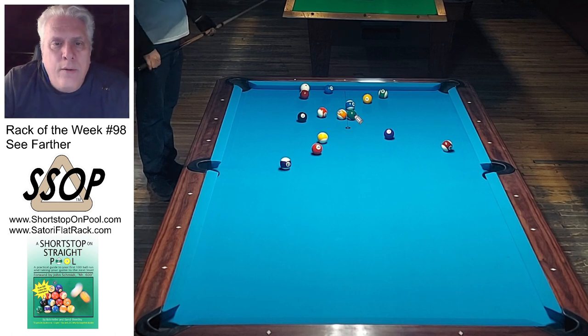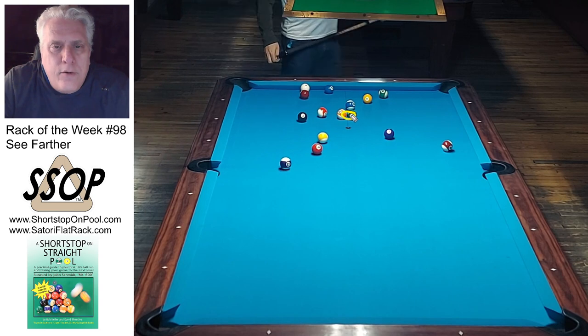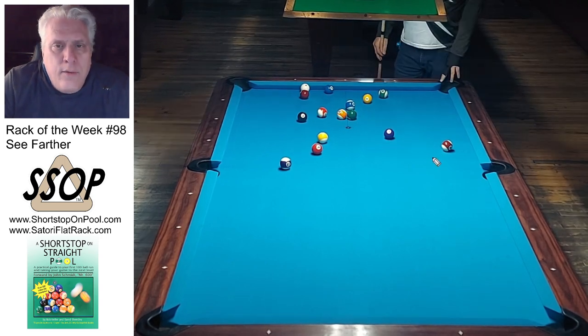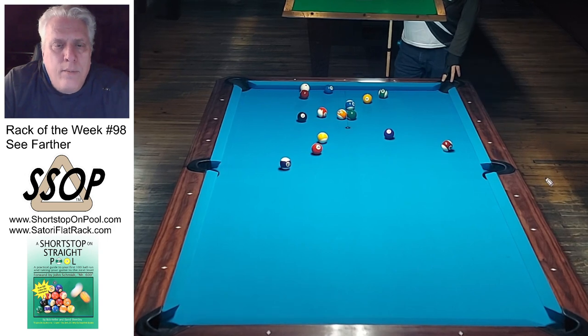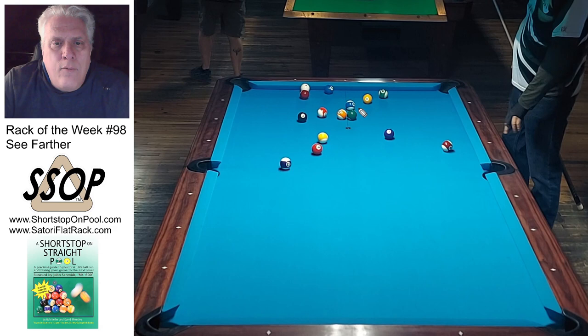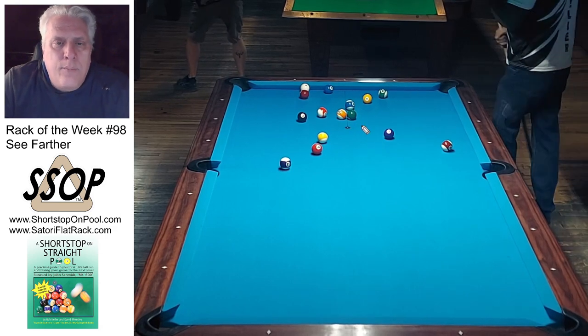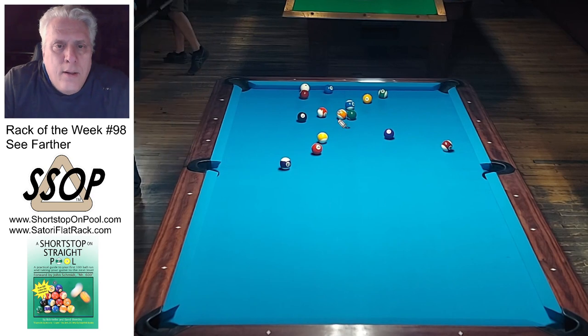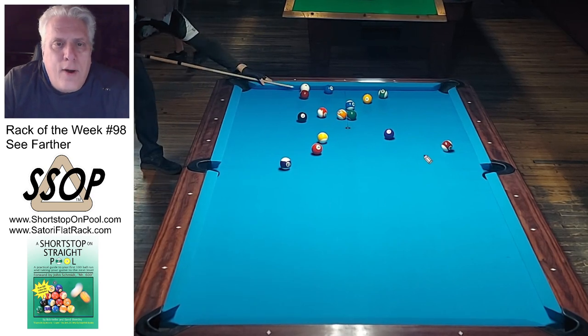The table is pretty wide open. There's only a couple balls in the rack area. In fact the only balls that are tied up is a 6-13, so I need to address those. I'm taking a look at how I might want to do that. I'd like to get to those sooner rather than later and with insurance balls. I got a cold so I'm going to try and not pause this. Let's try and get through this rack of the week kind of quick.